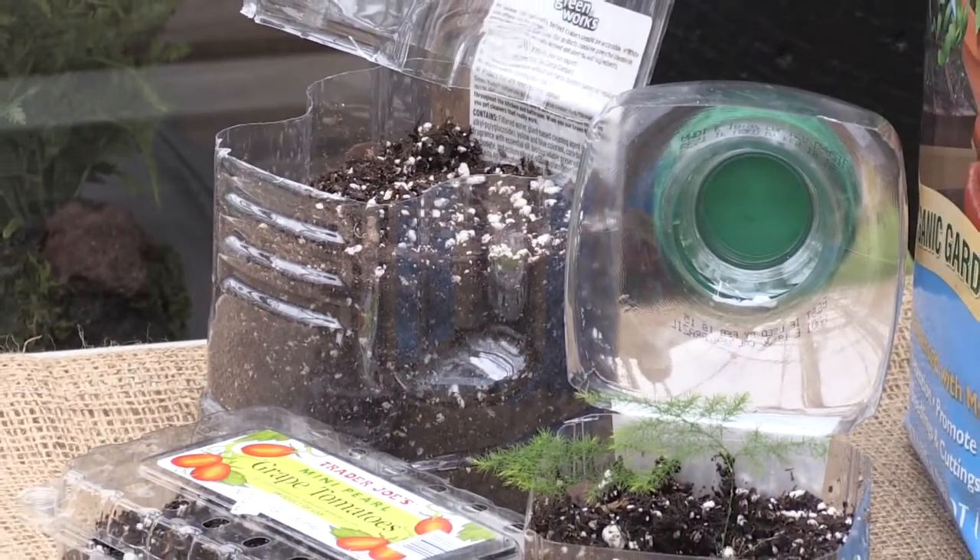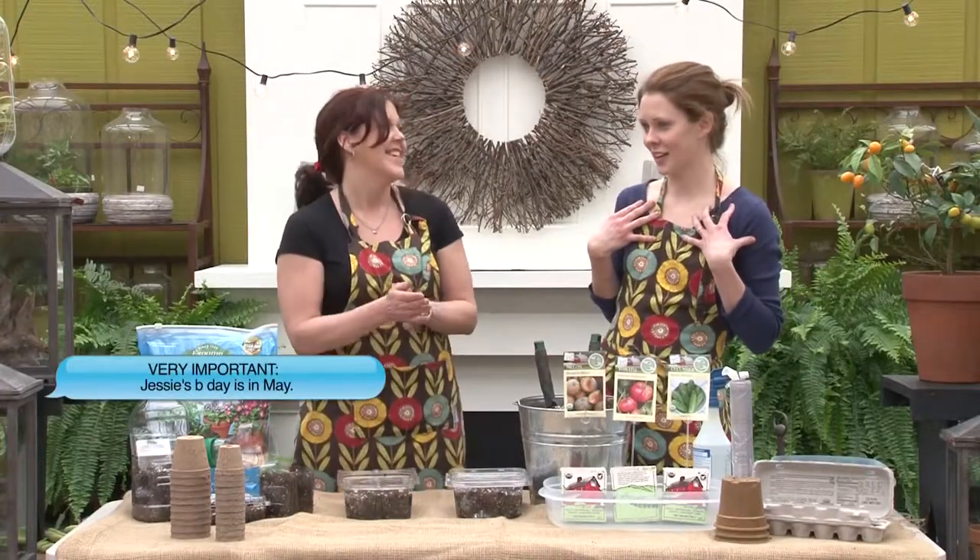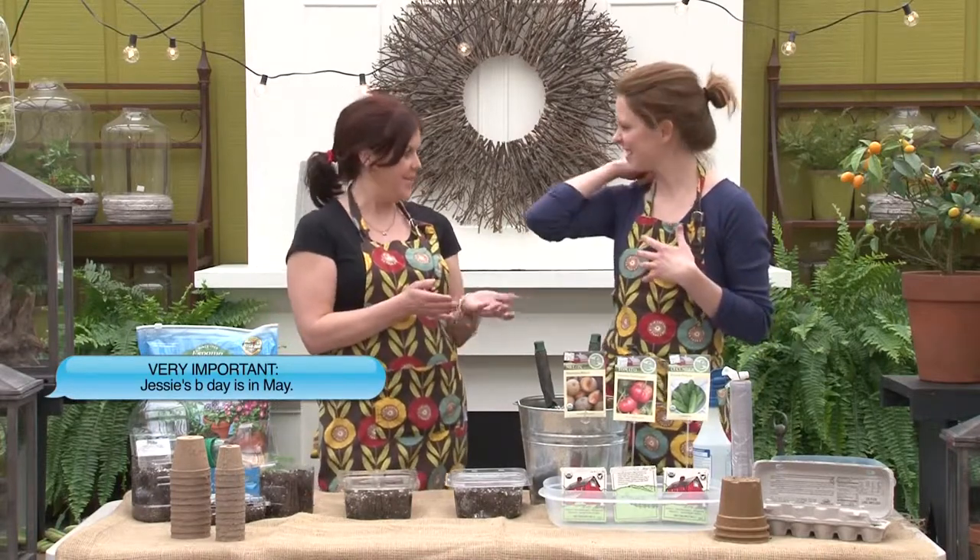With that in mind, you want to look for specialty types of things you can't buy already grown. In your area, you need to look up your last average frost date. In our area it's about mid-May. So you're gonna back it up by the number of weeks before the average last frost, and each different type of plant needs to be seeded so many weeks before that last frost if you want to start them indoors.